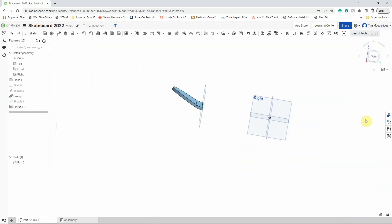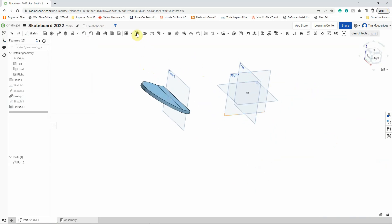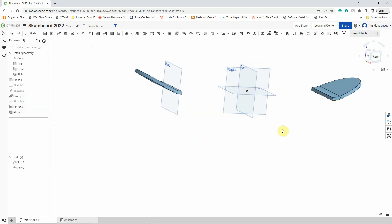Now I need one of those over here on the other end. Rather than repeat the whole process, I'll just mirror that part. Left-click on Mirror — it's a part mirror since it's an individual part. We're going to create a new part. The entity to mirror is what we've drawn so far, and the mirror plane is going to be the front workplane. So now we have two parts — you can see two parts listed at the bottom left. The next step is going to be to join those together, so I'll left-click the tick to confirm.